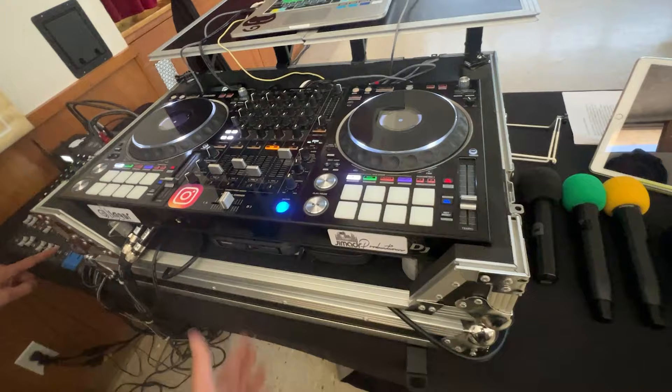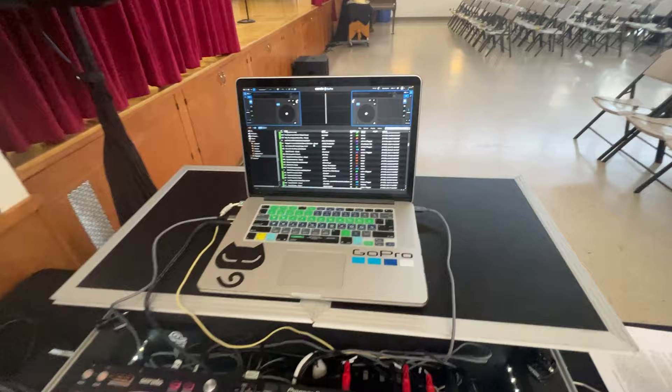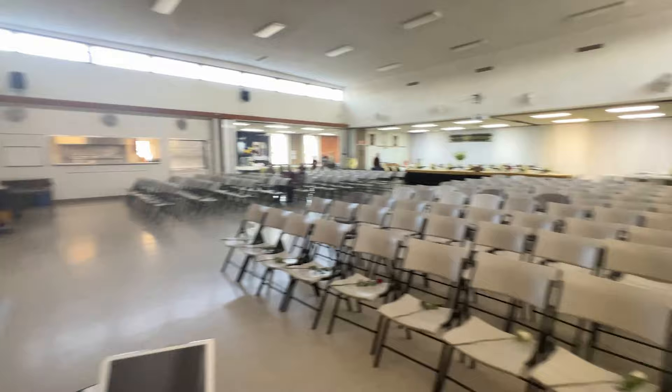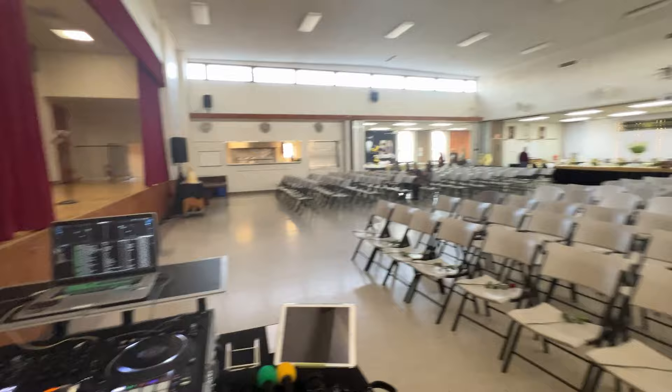DDJ-1000SRT. I wanted to get the Pioneer FLX10 — it just came out recently, a few days ago. MacBook Pro running Serato DJ Pro, latest version, MacOS Ventura, Open Core Legacy Patcher. And yeah, we're just getting ready to have the doors open after Mass and have the program up and running.